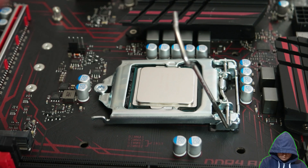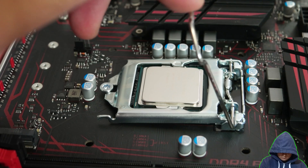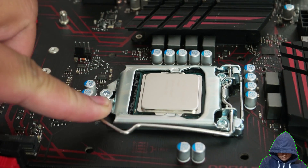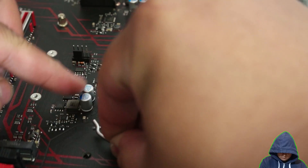With the plastic cover off, close the socket and re-lock the latch. Don't worry about putting too much pressure on the latch. As long as you are only pushing down on the latch and not the CPU itself, it won't get damaged.